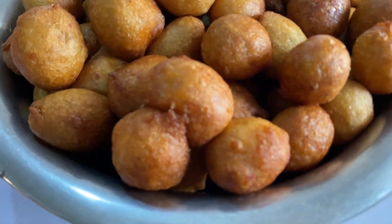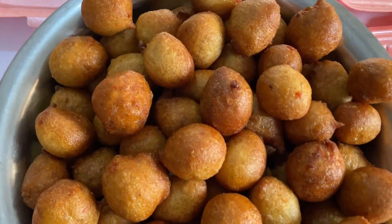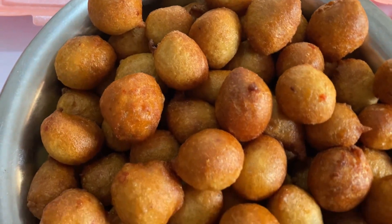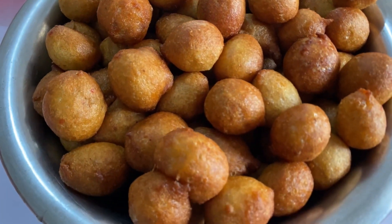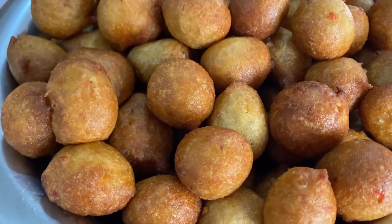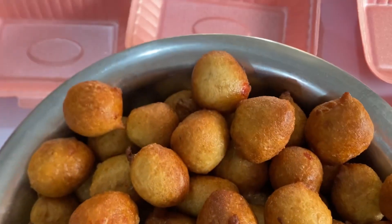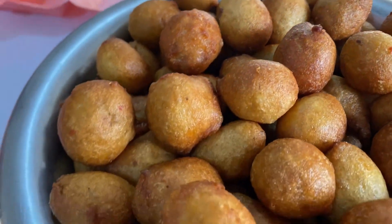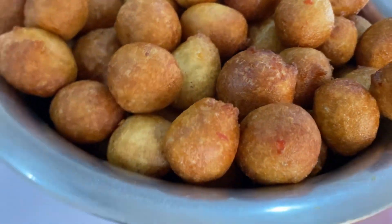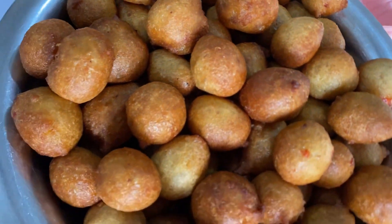Hey guys, welcome to Progressive Cakes and Nourishment. In today's video I'll be showing how I make this beautiful puff puff. I got up to 120 pieces from just one kg, so stay tuned to the end of this video and watch how I made this puff puff — very very easy. If you're new to my channel, you're welcome. Let's dive into the main thing.